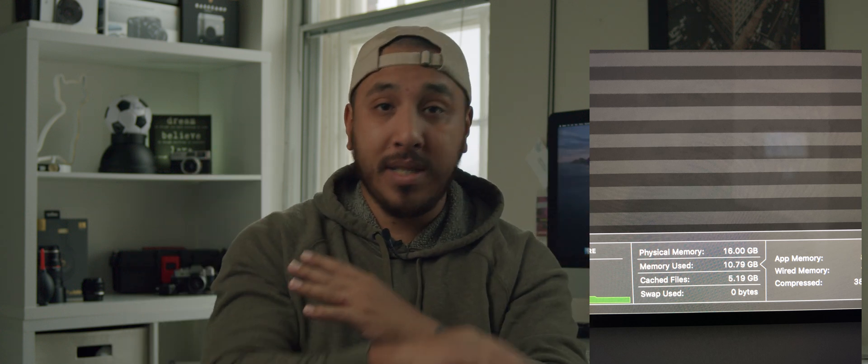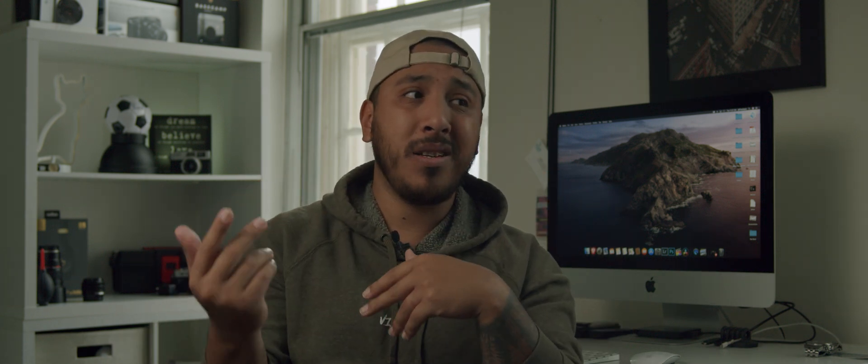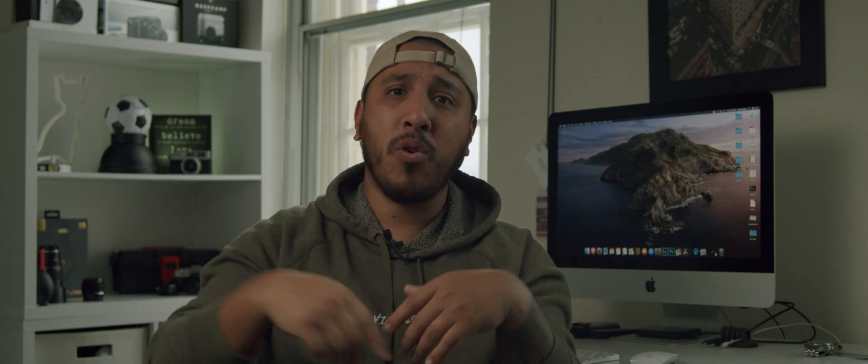After upgrading the RAM, here's my system performance — I'm extremely happy because now DaVinci is running flawlessly and my workflow is better. The newer iMacs don't have that issue; you can actually just pop a little tab open and swap out your RAM.